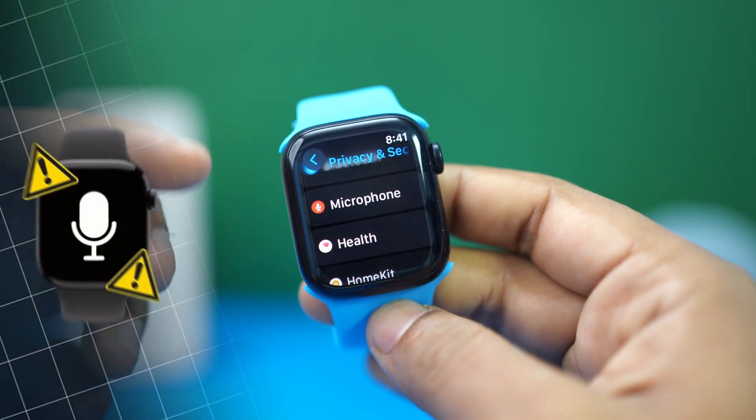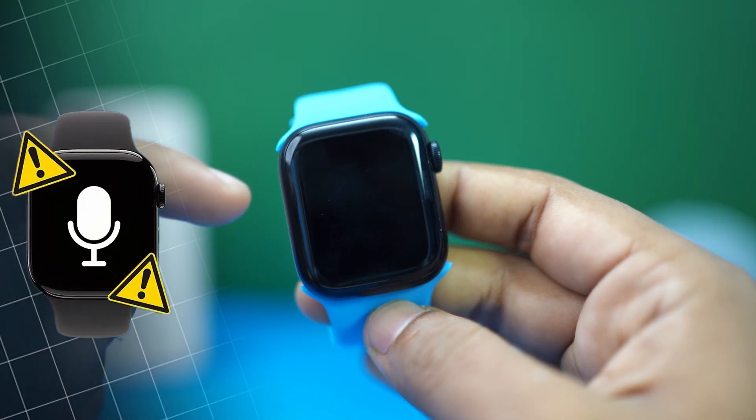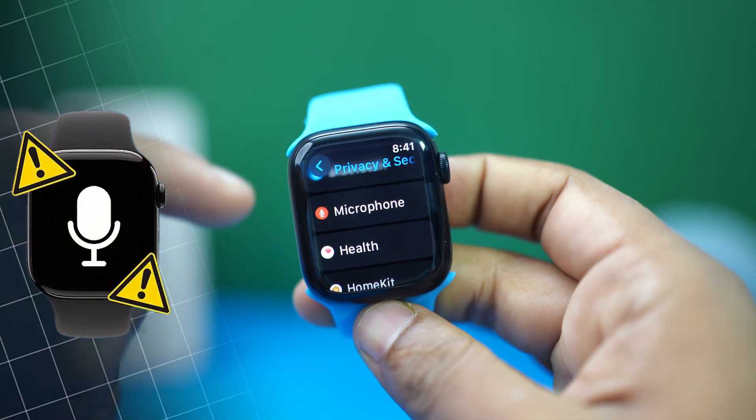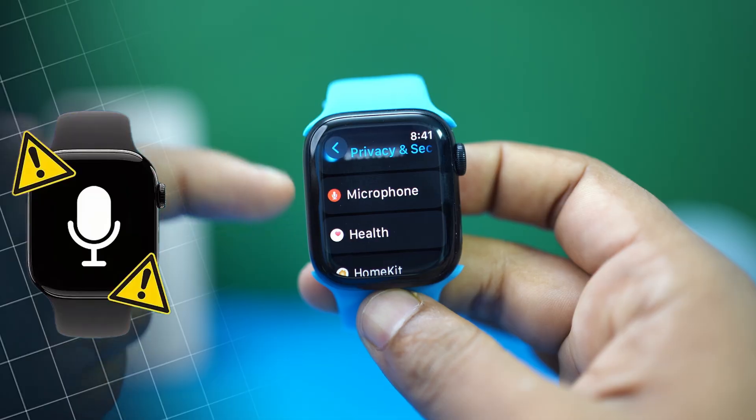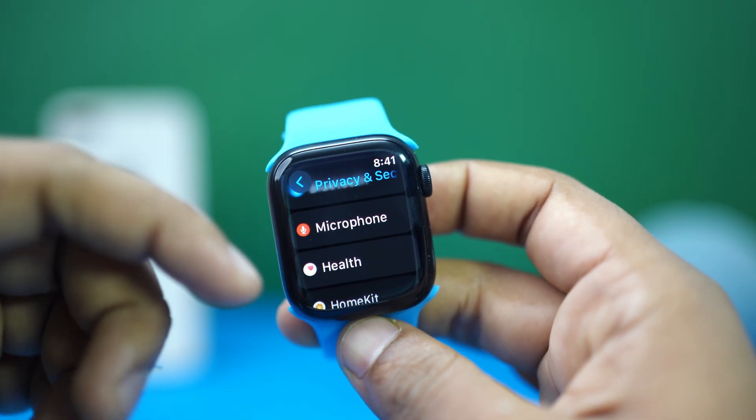Is the microphone not working on your Apple Watch? This usually happens because of blocked mic holes, app permissions, or software glitches. Don't worry — in this video I'll show you how to solve the microphone not working issue on your Apple Watch. So without wasting any time, let's get started.